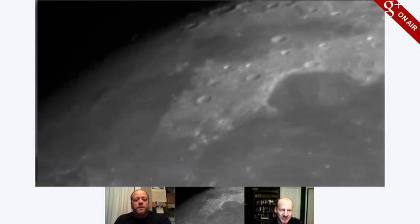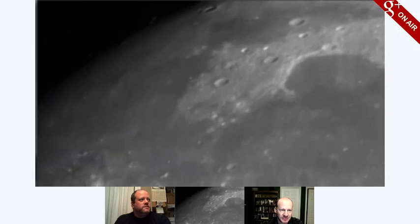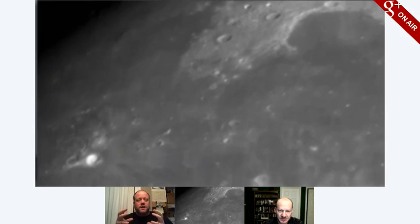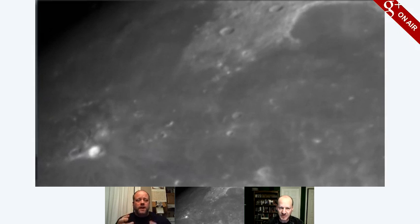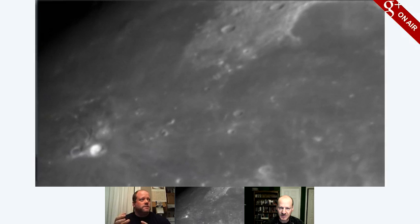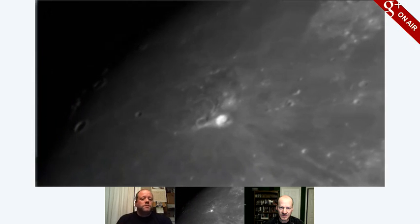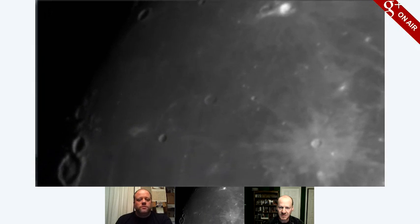And then we had Ahmet Kale, who's in Turkey — I think he's watching right now, and if he is, then either he got up really early or he's been up all night. Ahmet has connected his Canon T2i DSLR camera to the back of his telescope, and it is unbelievable — the quality of the scene that he was getting was really neat. But he was having really high wind and a lot of rain, so he wasn't able to join us for this.